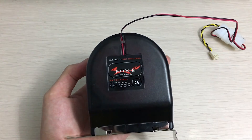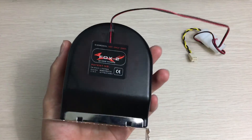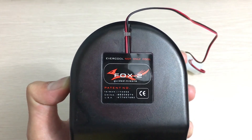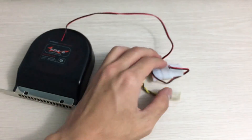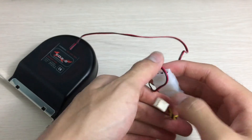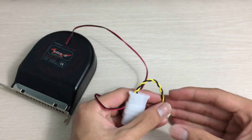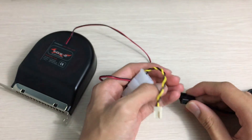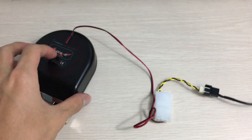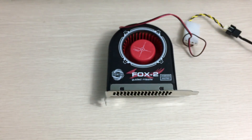Maybe if you have a hot graphics card you can position this fan right over it and in theory it should help cool it, though I'm not entirely sure. Here's the back of the fan — nothing much there, just a sticker. The power connector is a molex connector. It doesn't come with a three-pin adapter, but I bought a simple adapter separately so I can hook it up to my fan tester and check out its performance and noise.